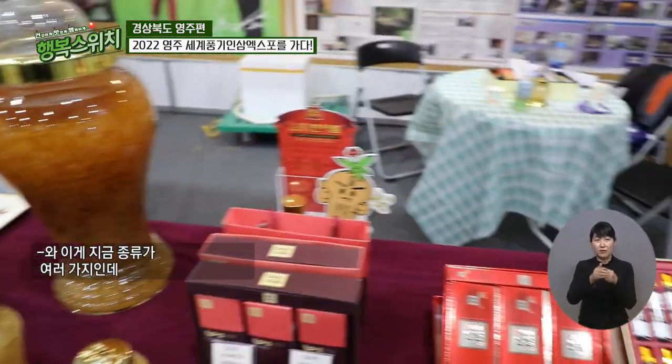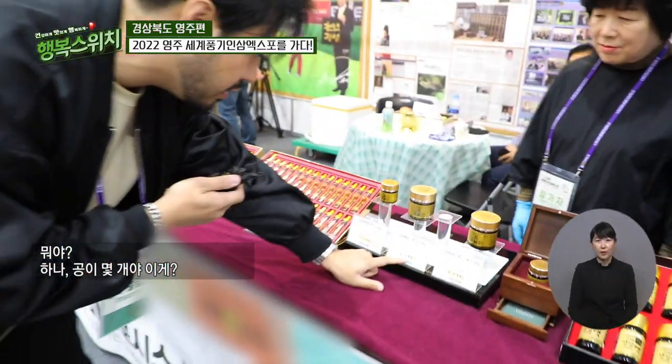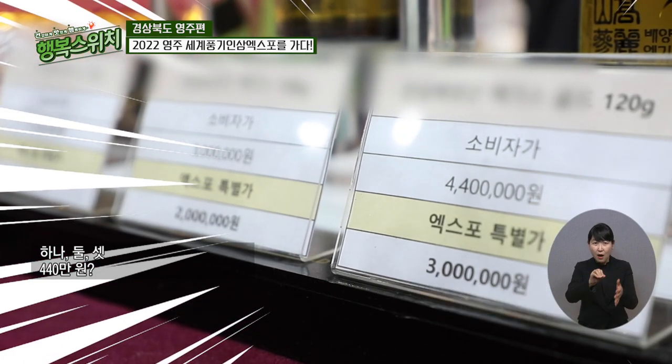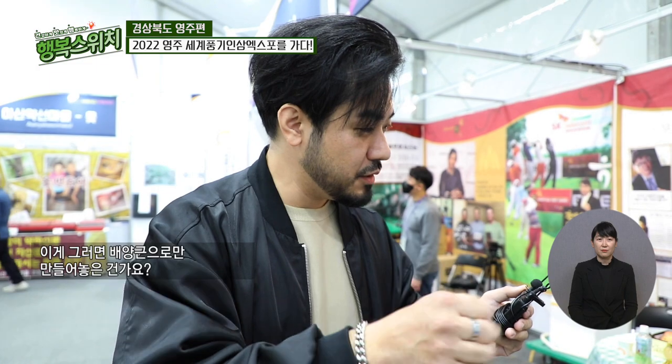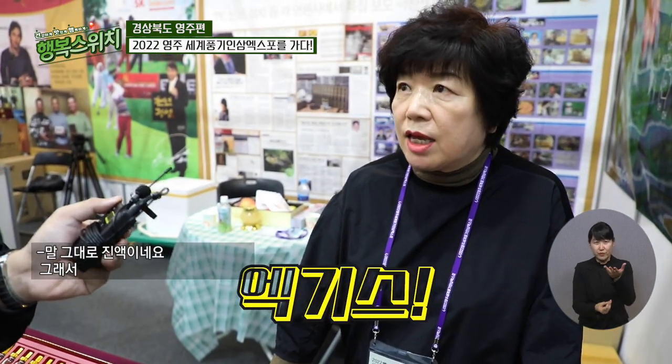이게 지금 종류가 여러 가지인데, 공이 몇 개야 이게? 하나, 둘, 셋. 이게 뭐 440만 원? 그러면 배양근으로만 만들어 놓은 건가요? 거기서 좋은 성분만 뽑아서 만드는 거라서, 말 그대로 액기스네요. 귀한 산삼 한 뿌리가 가격이 어마어마할 텐데, 이게 다 대량으로 배양해서 만들어낼 수 있기 때문에 이렇게 만들 수 있는 건가 봐요. 진짜 신기하고 너무 궁금하네요.